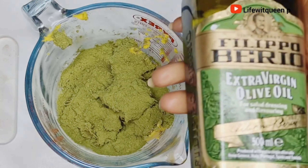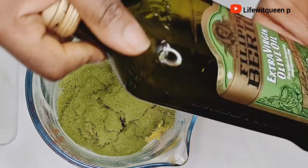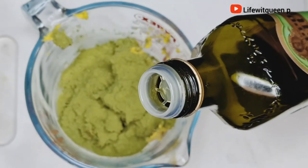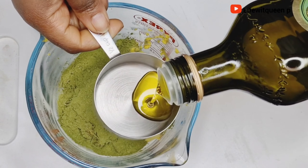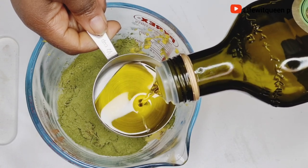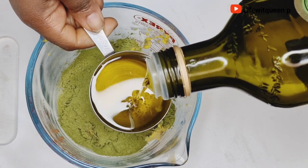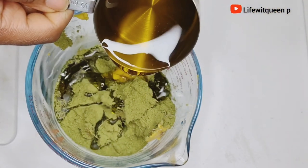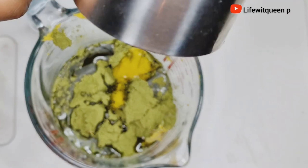The next ingredient I'm going to be adding is my chosen oil. I'm going to add half a cup of olive oil. You can use any oil of your choice — avocado oil, coconut oil, grapeseed oil, jojoba oil. The choice is yours; do what works best for your hair type.